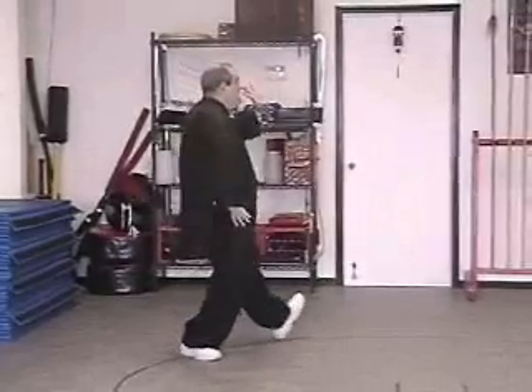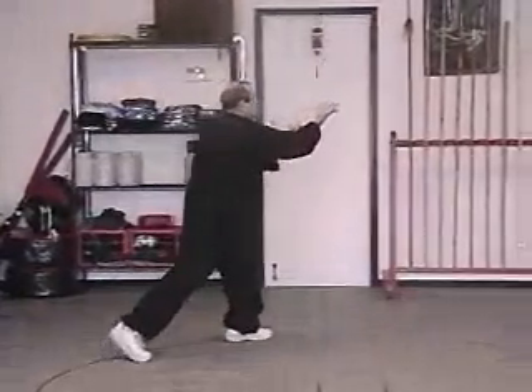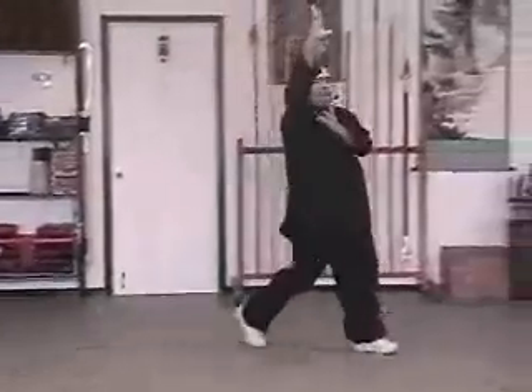Turn. Back body palm. Circle. And single palm change. One, two, three.